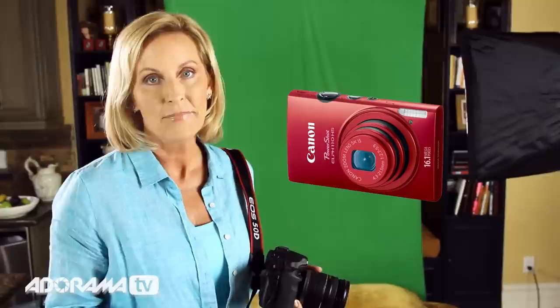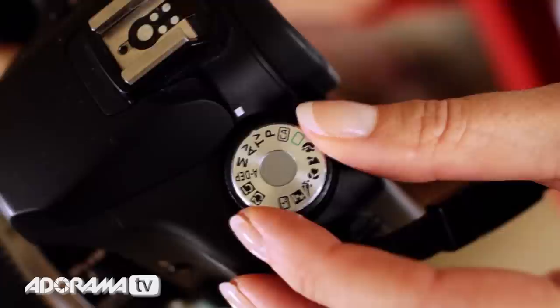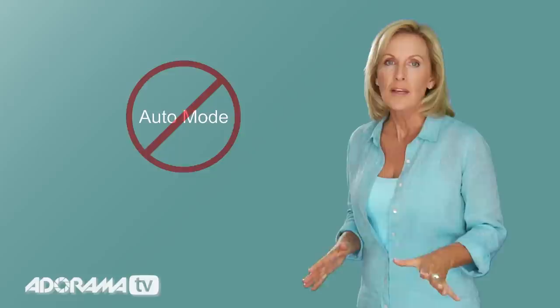Once you have the green screen and lights set up, it's time to grab your camera. I prefer to use a DSLR because I can interchange the lenses for more creative control, but if you don't have a DSLR, don't worry — a compact camera will work too. A good camera exposure setting to begin with is Program, TV for shutter priority, AV for aperture priority, or manual. Just pick the one you're more comfortable using. I don't recommend shooting on automatic or any of the other camera preset modes because you lose creative control of your camera.